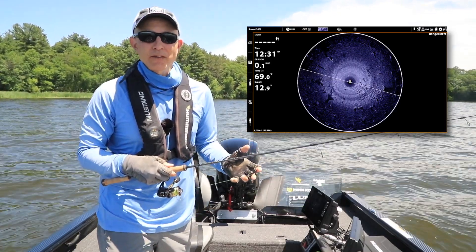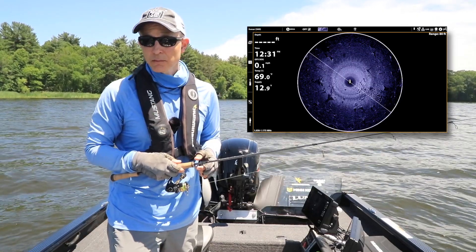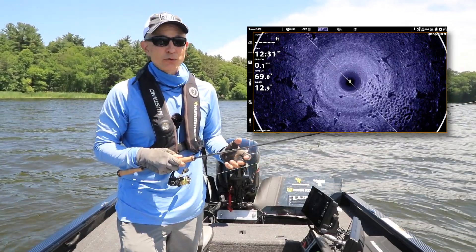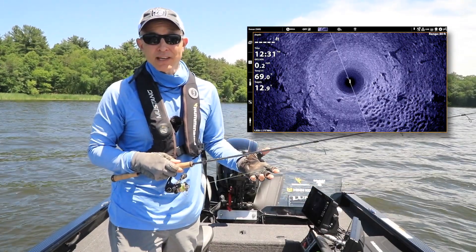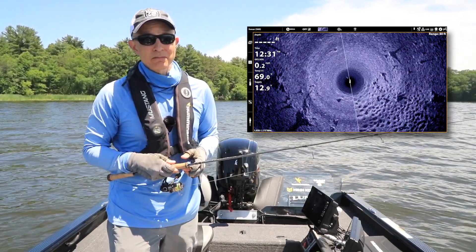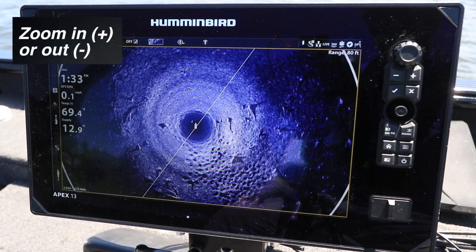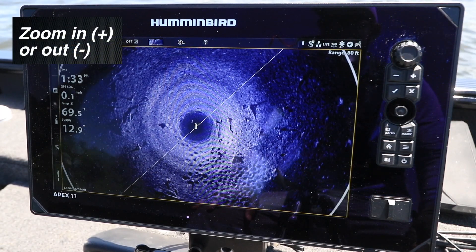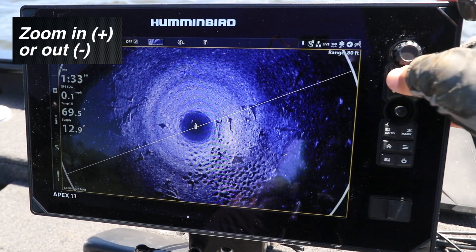There are several different ways to use the zoom function in conjunction with Humminbird's Mega 360 imaging. One way to use zoom will keep the beam rotating and the screen refreshing as you zoom in and out. To use this zoom option, simply press the plus and minus keys when the 360 view is active — plus to zoom in and minus to zoom out.